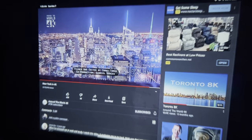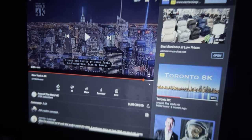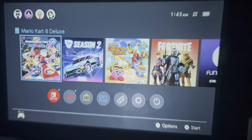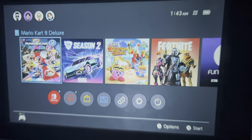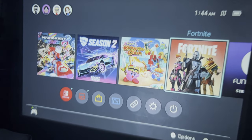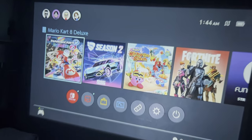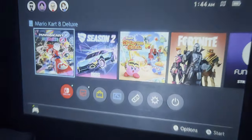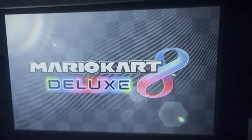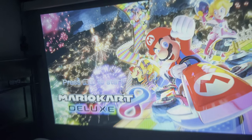Now we're testing with a gaming console — I've connected my Nintendo Switch. A cool thing is it runs at 1080p 60Hz, so you could connect a PS4 or even play some PC games on it. 60Hz is good enough for most games, even some competitive ones like Call of Duty Warzone. We're going to boot up Mario Kart 8 Deluxe. The contrast levels are pretty good — even on a normally completely black screen.